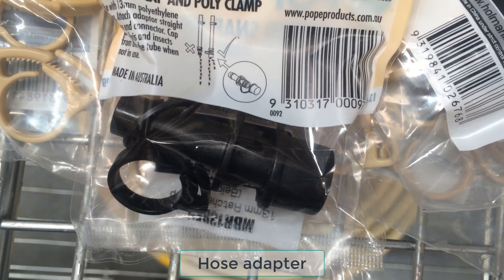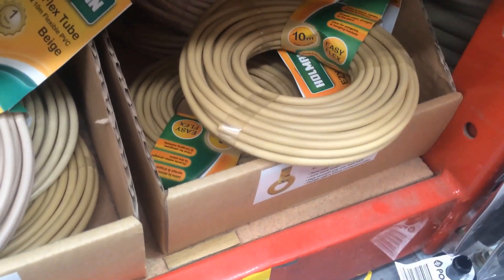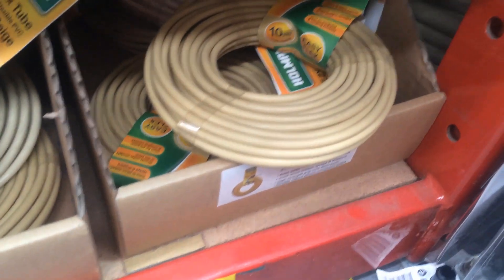An adapter to connect the hose to the irrigation system. A hole puncher to make holes on the pipes. I also bought 4mm PVC tubing to take the water from the pipes to the drippers. And 4mm barbed joiners to connect the tubing to the pipes.